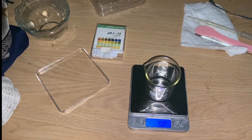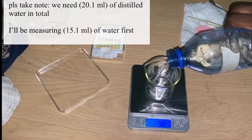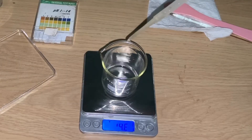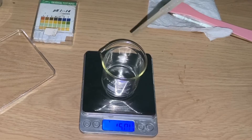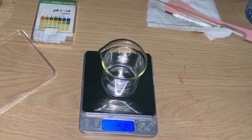The first thing we're going to be measuring out is our distilled water. I'm going to be measuring 15.1 mils of distilled water. If you go back you'll see that in our recipe I said we're going to be using 20.1 mils of water, but first you want to take five mils out of the whole measurement of the water. So I'm going to measure 15.1 mils first, then add the remaining later because we have to keep space for balancing out our pH.